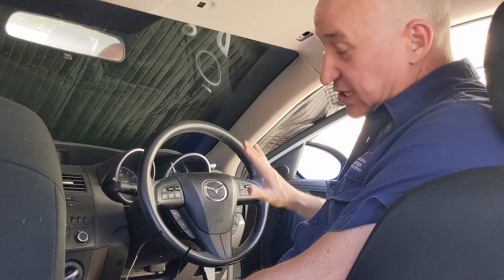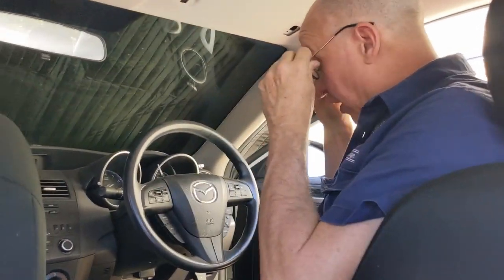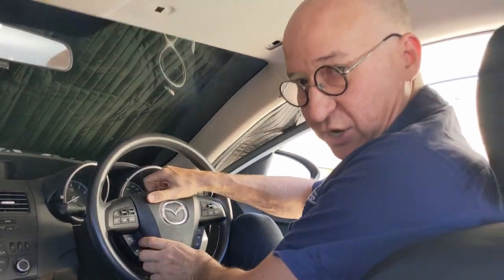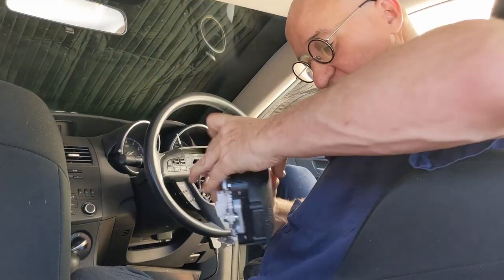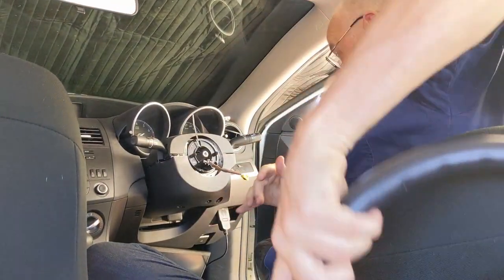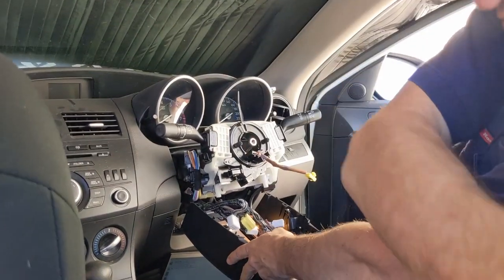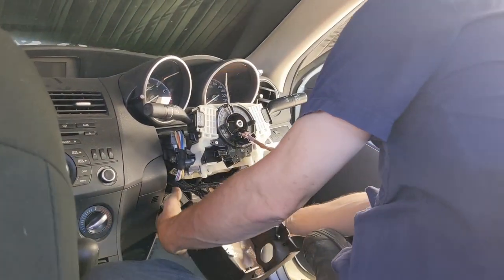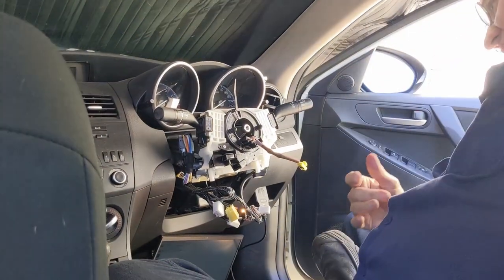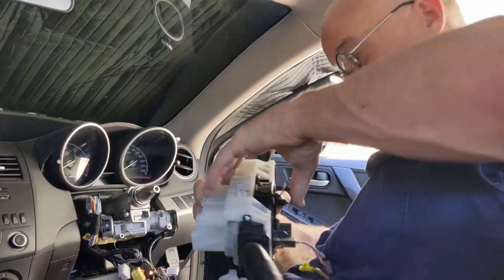The car we're working on is a BL Mazda 3. Now you don't actually have to remove the steering wheel to do this — I'm just doing it for the purposes of making the video easy to see. So I'm removing the airbag, I'm removing the steering wheel, I'm removing the covers top and bottom — which you will need to do — and I'm going to remove the clock spring and the stalk housing.